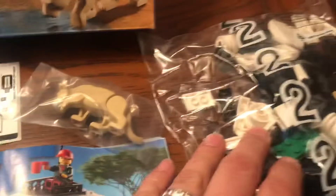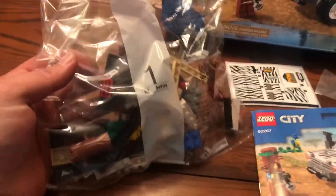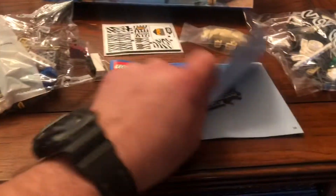All right, unboxing it — we got the manual and stickers. Looks like we have one cougar here and two bags. That being said, let's jump in and get building.